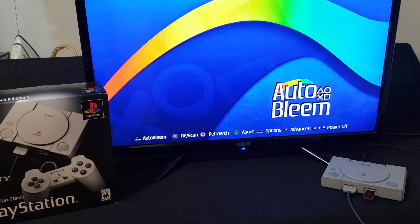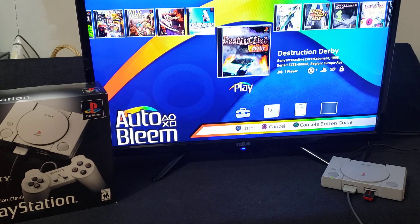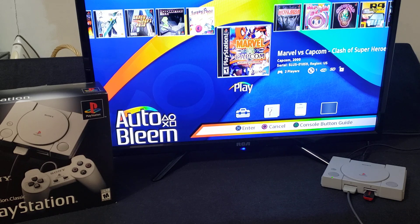So you've got AutoBleam. For the native games, if you press Start it'll take you into this menu where the PlayStation 1 games are. These are the 20 that come with it, and then I added one — which is Marvel vs. Capcom. Now to go back, press Circle.